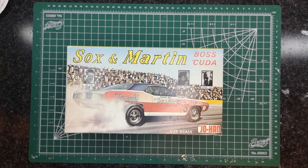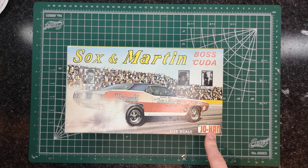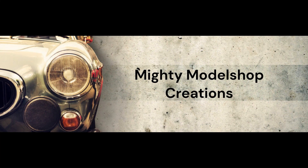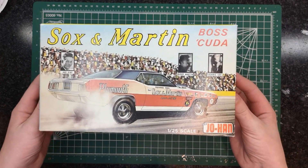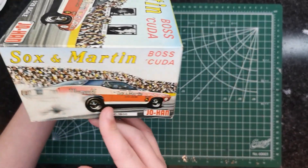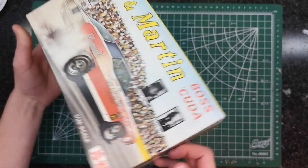Hey everybody, welcome back to another episode on Mighty Model Shop Creations. Today we'll be opening the Sox and Martin Boss Cuda by Jo-Han. Without further ado, let's roll the intro. First off, we have the beautiful box art — I love these old Jo-Han kits because they have amazing box art and the kits are really well made. There's information on the side as well.